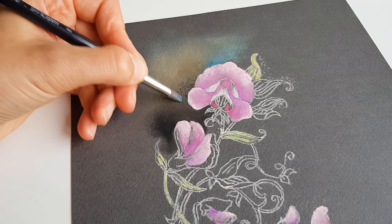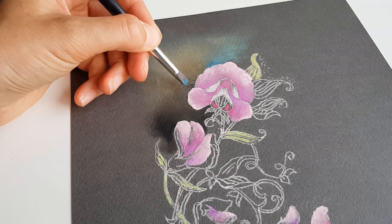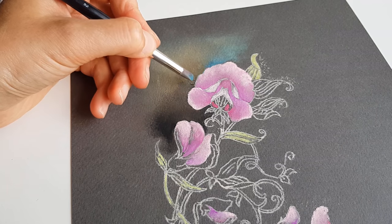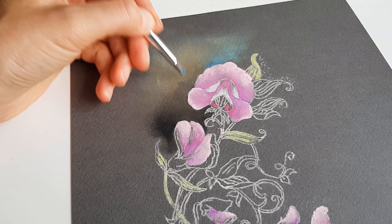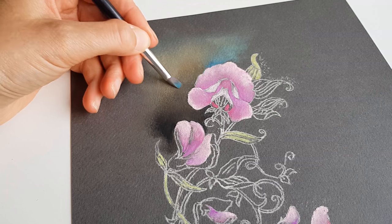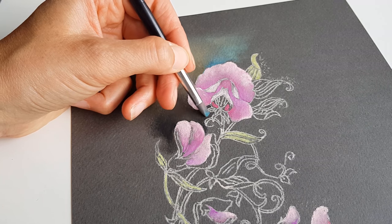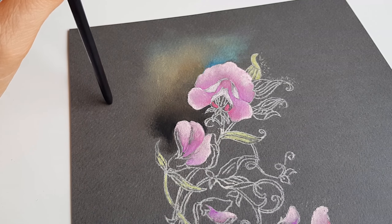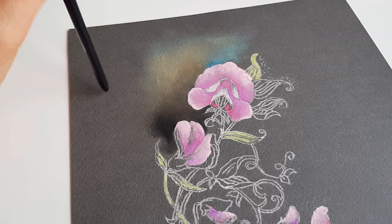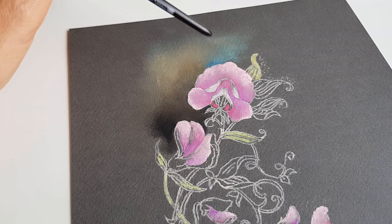I'm now using the color shaper, pressing down on the pigment dust and pushing it into the paper. I've been experimenting with different colors here, but I found that the darkness of the paper is such a beautiful contrast with the flowers. I want to intensify the darkness, so this blue, this beige - it all needs to go.